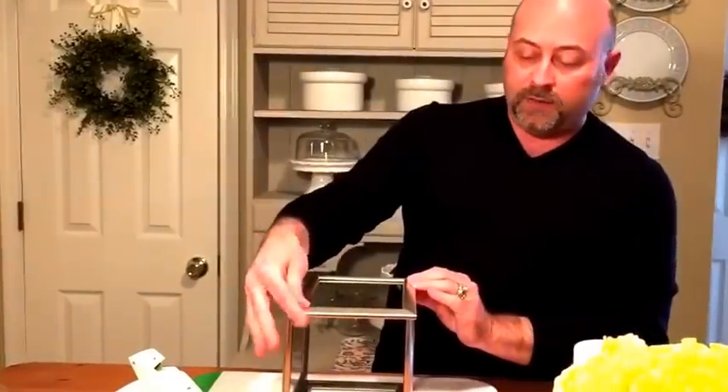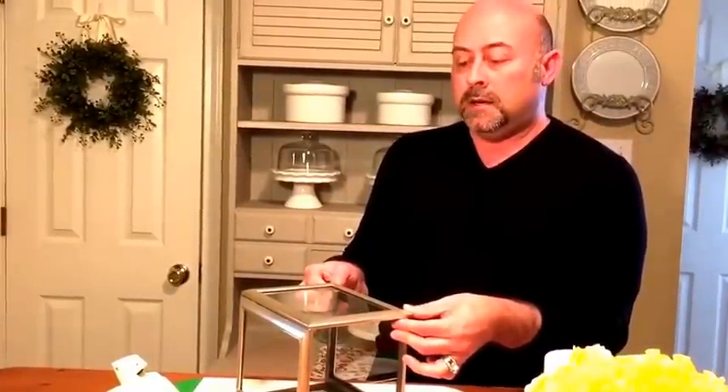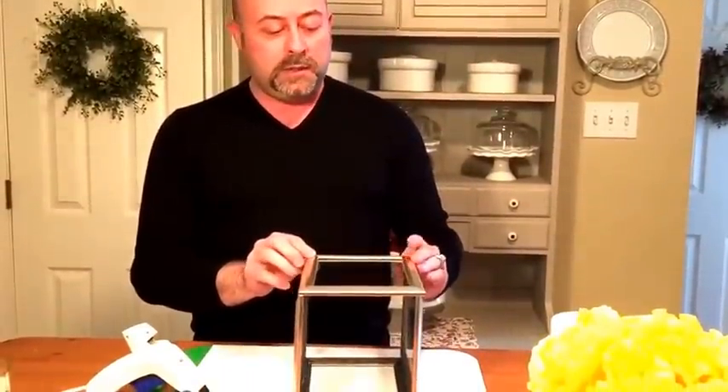If you get a little bit of excess glue on the outside that's not necessarily the end of the world, because you can always pick it off — hot glue tends to harden and you can just remove it. So now we've got all of our panels attached.